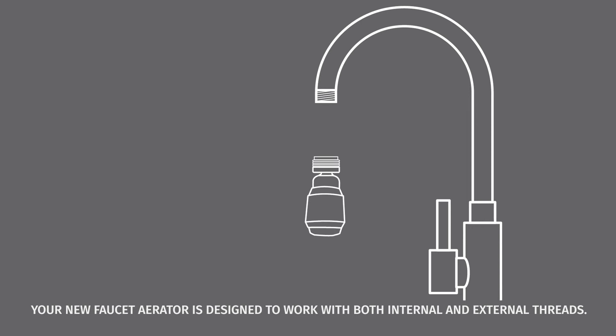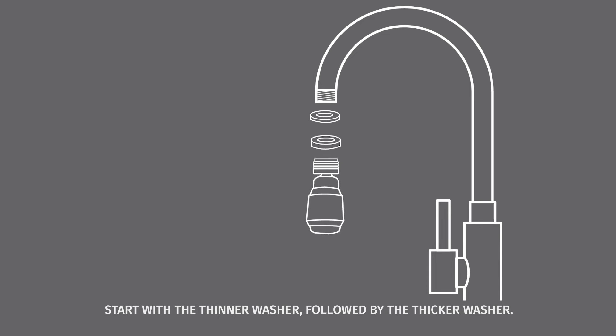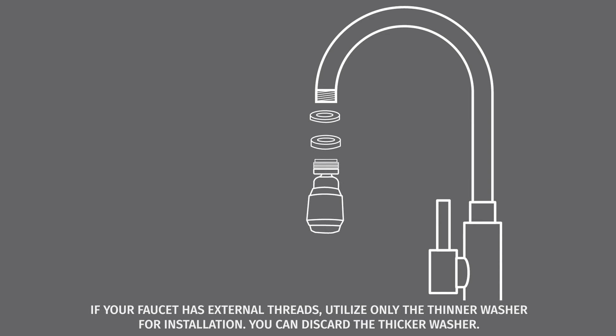Your new faucet aerator is designed to work with both internal and external threads. If your faucet has internal threads, utilize both washers provided with your faucet aerator for installation — start with the thinner washer, followed by the thicker washer. If your faucet has external threads, utilize only the thinner washer for installation.